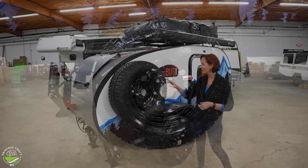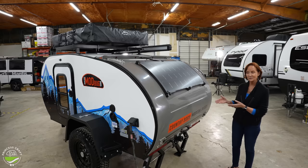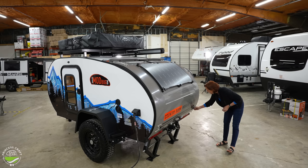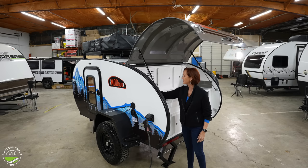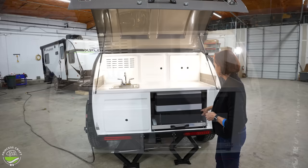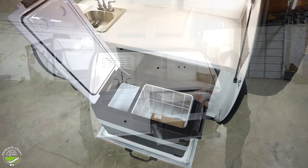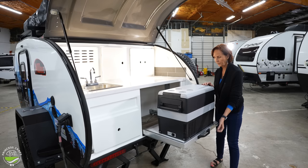Coming around to the back, that's where you have the rear kitchen — the RK in 10RK stands for rear kitchen. I really like the handles here. They go flat and you pull them out and twist them to unlock them, then open it up. Lights right here on the side. This is the Corian countertop that you'll see in some of the other Modern Buggy products. Your Dometic refrigerator is right down below — this is a 12-volt. You plug it in right here on the side, turn it on and off, and you can set the temperature to be a freezer or a refrigerator, whatever works for you.